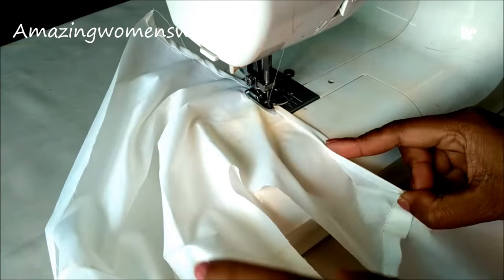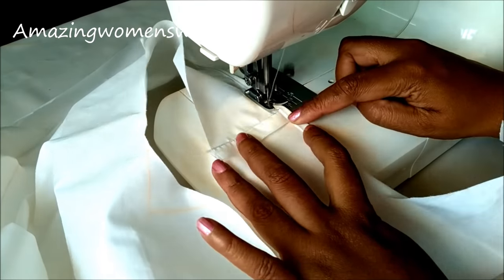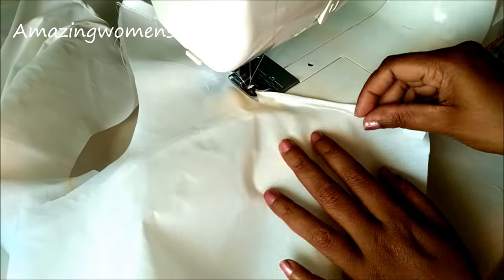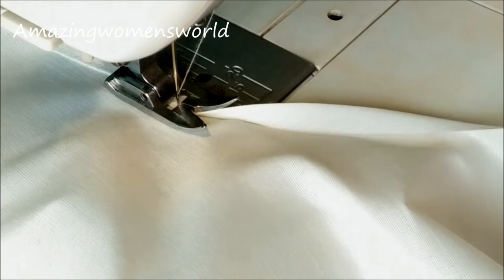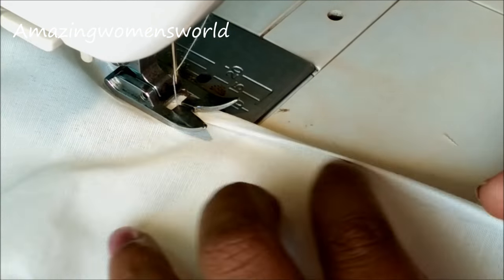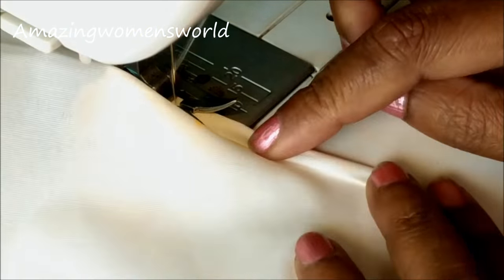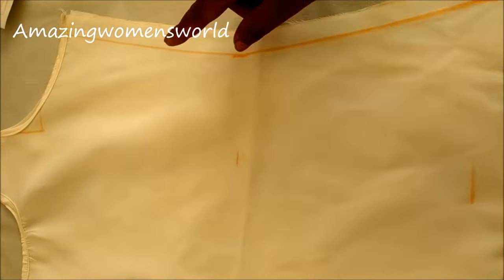This way I'll conceal the armhole as well. The same process for the neckline. Now I'll give the stitch on this neckline, concealing the raw edges. Do not stretch on the curved turnings — run it gently. See, this is how the concealed armhole and the neckline would look.